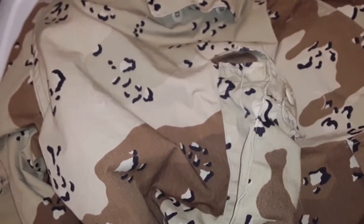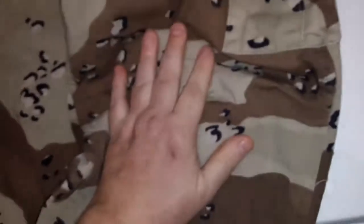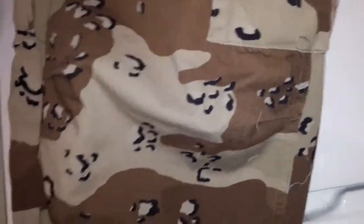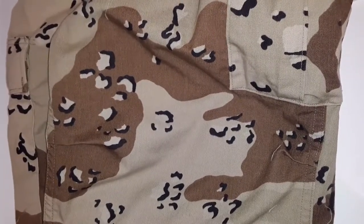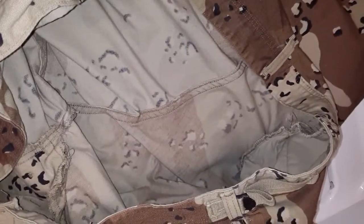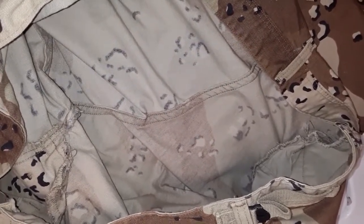For like 36 bucks, two pairs shipped to the door — how can you beat that? I also want to mention that the knees don't feel reinforced like the woodland BDUs. I can definitely tell. I feel up inside. I don't feel that second layer of reinforcement in there. Maybe they thought in the desert that you weren't going to be crawling on your hands and knees as much. It doesn't make any sense or rhyme or reason. It doesn't feel like the inside of the pant area is also reinforced like on woodlands. But oh well. Probably to keep the weight down, let the material breathe, so you don't sweat to death.